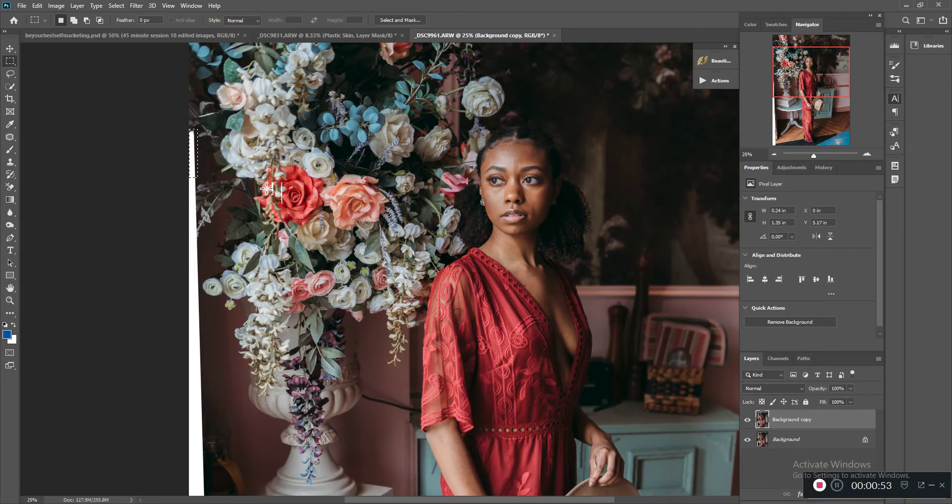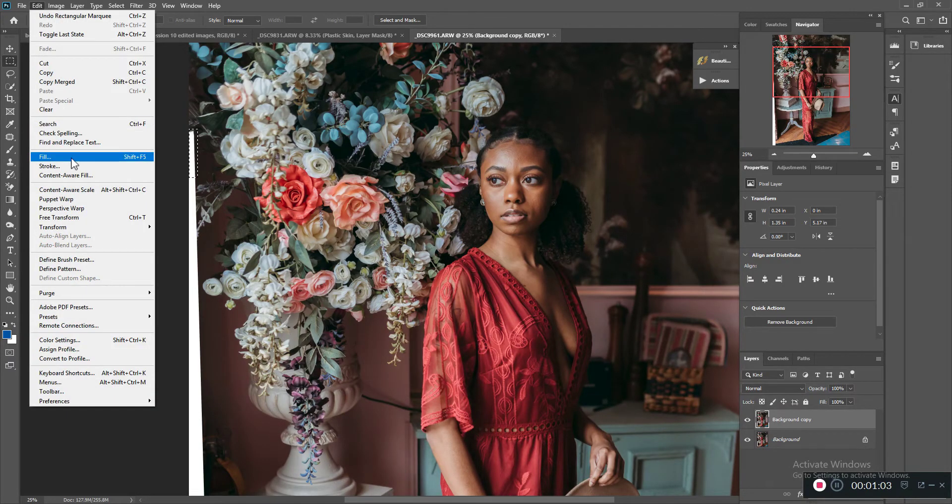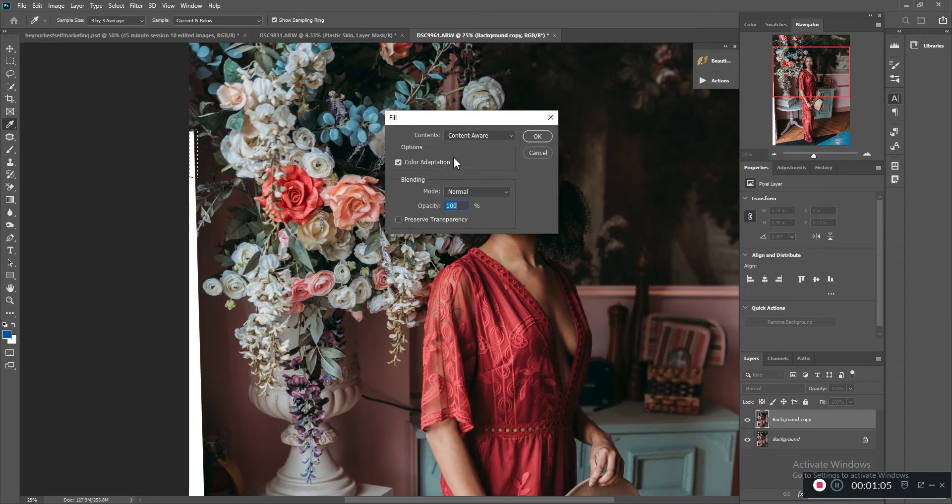You want to make sure you get a little bit outside of the area that you're trying to fix. Then go to Edit > Fill, make sure it's on Content Aware, and your Color Adaptation box is checked.